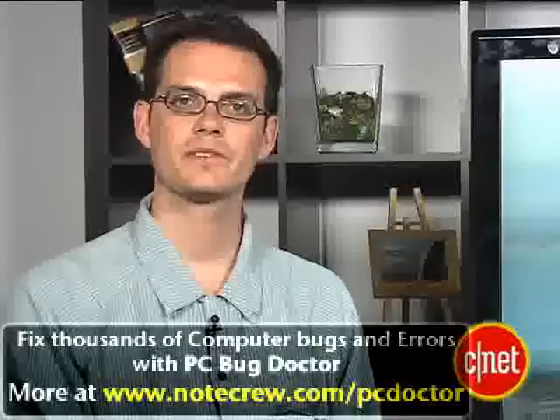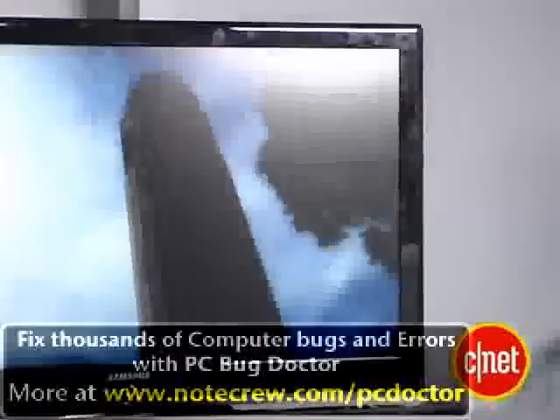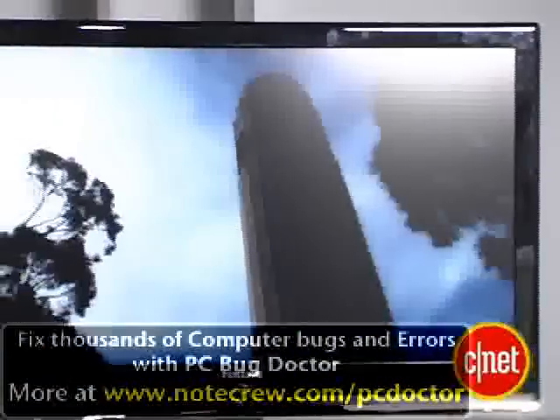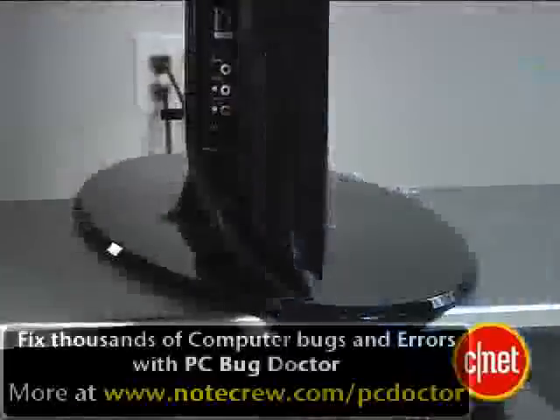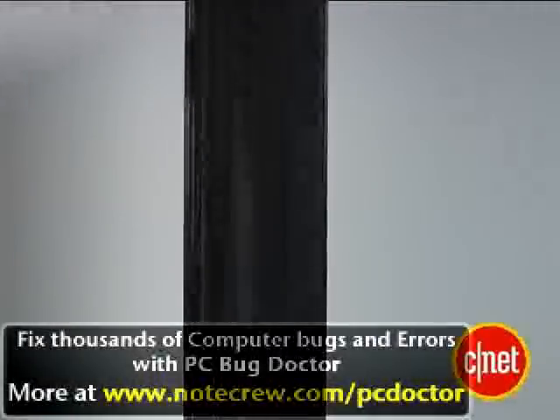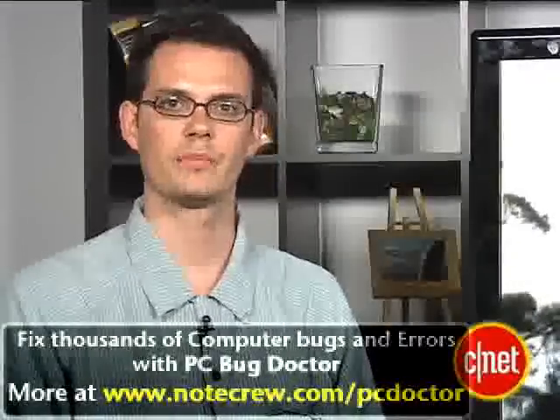We really like most aspects of the picture quality on this set. It delivers a nice, deep black level, and primary colors were very accurate, although the grayscale was a little bit redder in dark areas than we'd like to see. There was also a little bit less shadow detail than a lot of the best LCDs and plasmas, and when you look at this TV from off-angle, it does get a little bit redder and more washed out than we'd like to see, but overall, very good picture quality for a flat panel LCD.